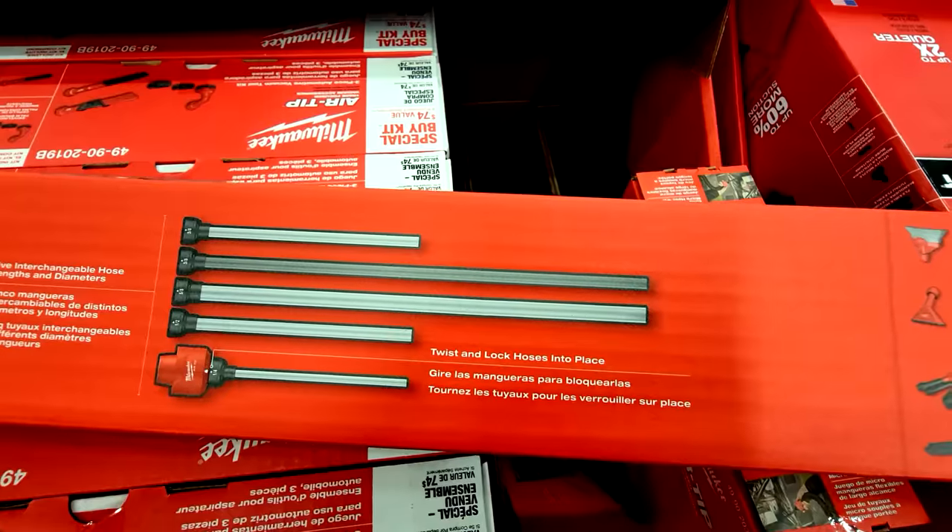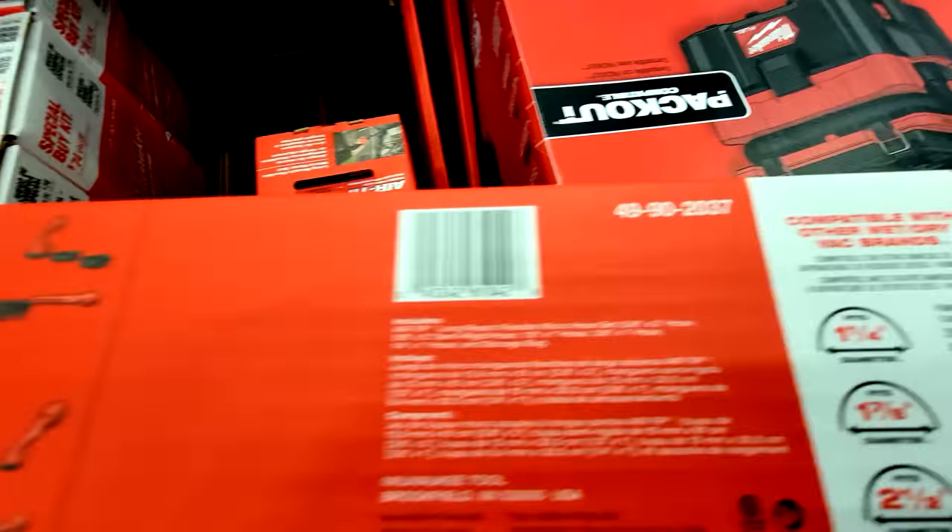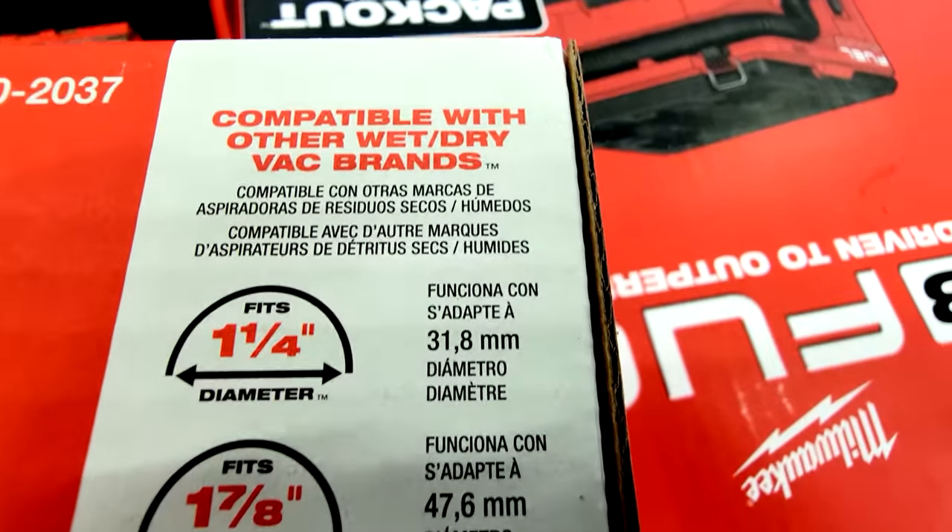Milwaukee is also running deals on their AirTip vacuum attachment kits. The three-piece AirTip set is down to $59.97 — a $74 value. The standout is the AirTip dust collector: press it against the wall above drywall work and it catches dust as it falls, pulling it right into the vacuum port, for $39.97. There's also the AirTip flexible micro hose at $29.97 for long-reach access, compatible with other wet/dry vac brands.